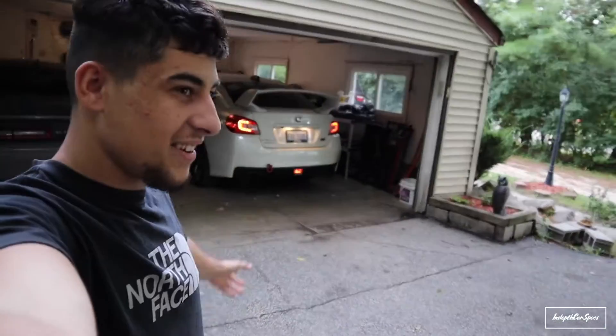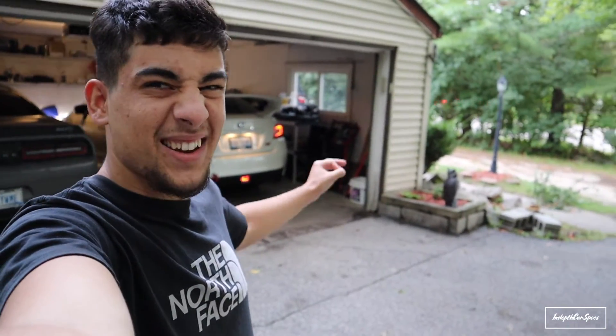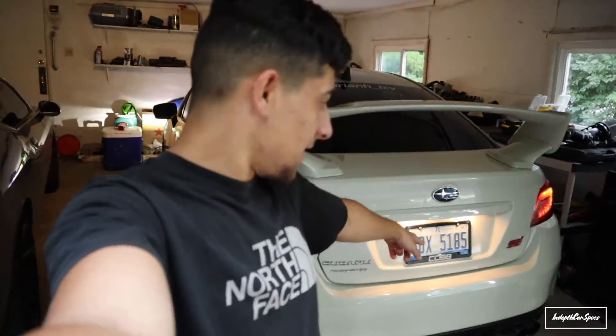Quick cold slur for you guys — this guy in the background has so much raspy sound, it's just like a can kind of. But yeah guys, I'm going to go to the auto parts store real quick, get those two lights, buy them, and then we'll get them installed.